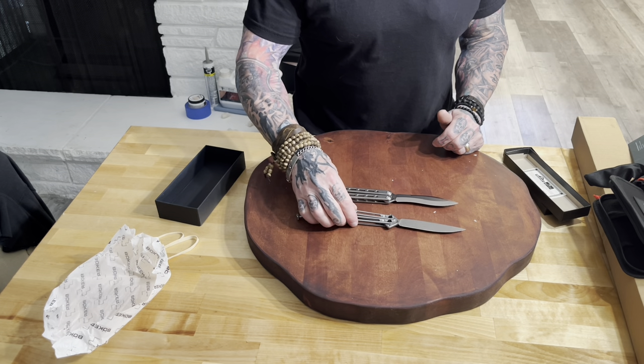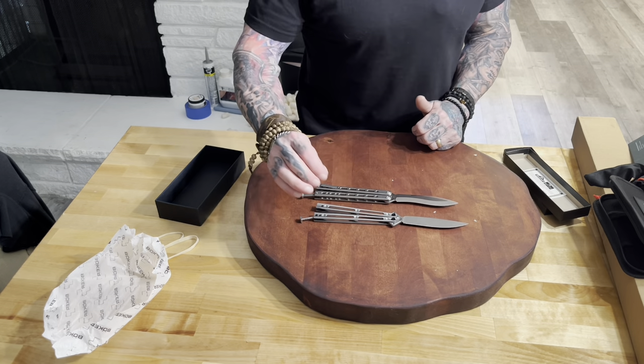Okay, that's the unboxing. These are from Smoky Mountain Knives.